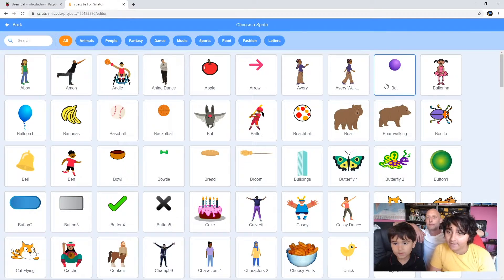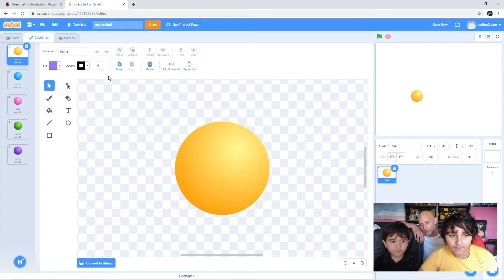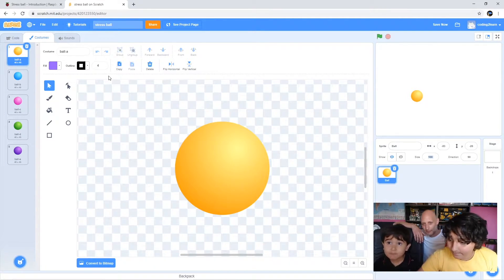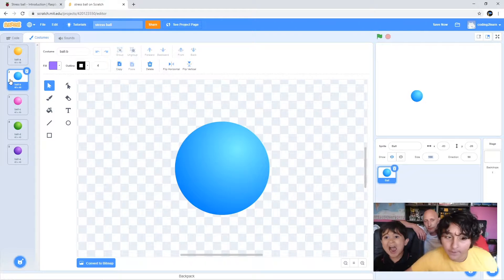Now we're going to go over to costumes - which colour ball do you want? Blue and dark blue please. Oh, there's only a light blue now. Okay, light blue then. That's it, all right.